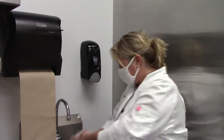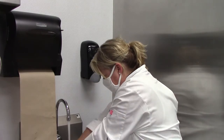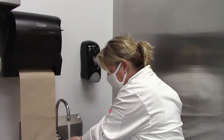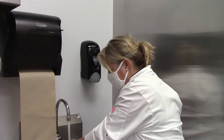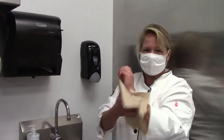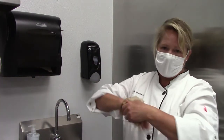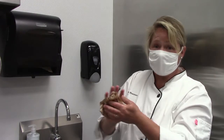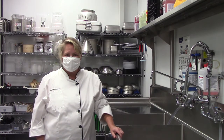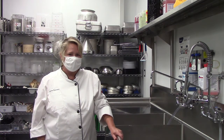Now that your hands are all lathered up and clean, go ahead and rinse. What the soap is doing is removing any germs and dirt, and the water rinses that away. At that point, get your towel and dry. You will be wearing face masks and gloves. It's important to always wash your hands prior to putting your gloves on.